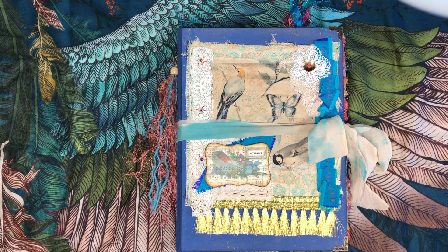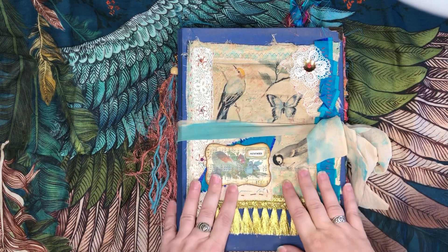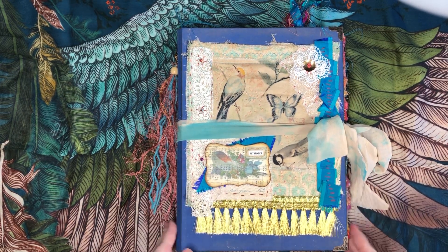Hi everyone, thanks for coming back to my channel. My name is Christina and I am back with another journal flip through. This is a very large journal that I made for a friend of mine. It has taken quite some time — a lot of delays, a lot of mojo, a lot of struggles — but I am finally done with it.